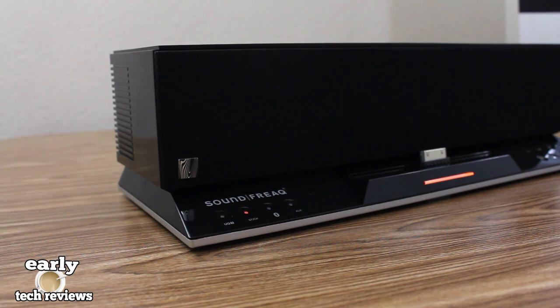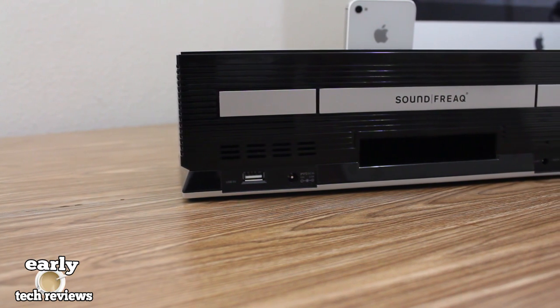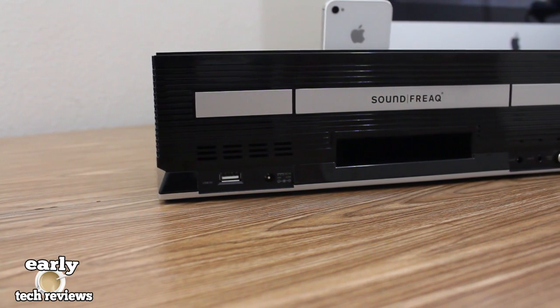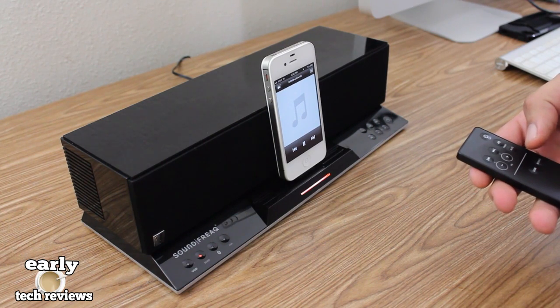To the left-hand side of the dock you have four LEDs to let you know what function the dock is in — for example, auxiliary, Bluetooth, or if you're using the dock. Looking at the back side, up first we have a USB input, DC in, FM antenna input, auxiliary in, and a video out.